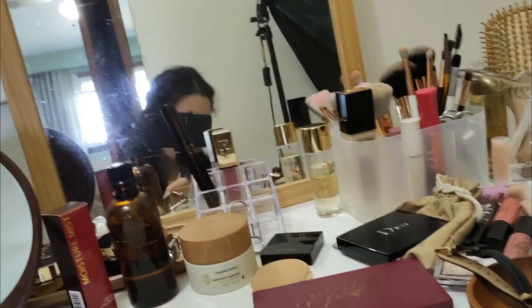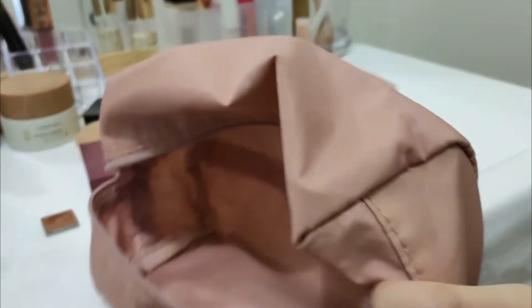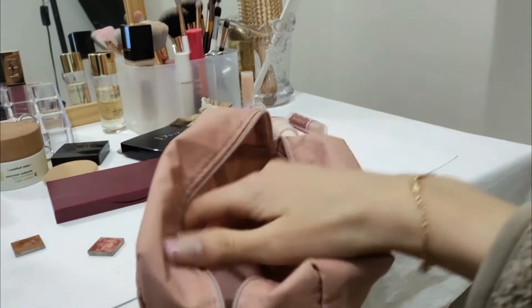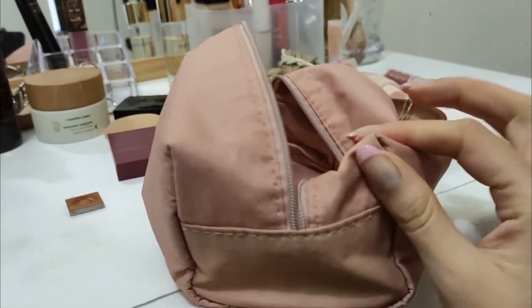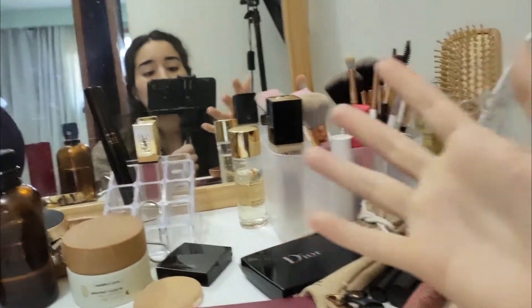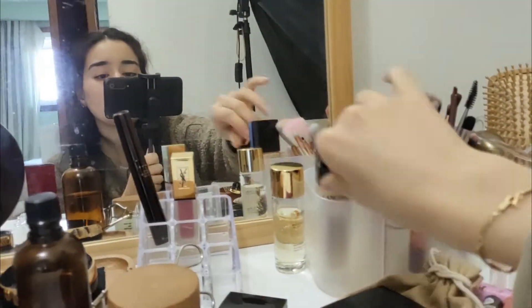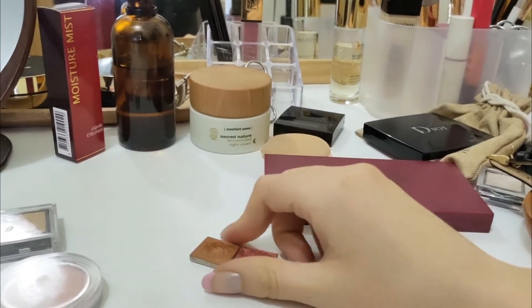Everything that I have does fit in its makeup bag. This is the makeup bag — it's actually really big, kind of like a big puffy square shape that I got from Mini. If you've watched my minimal makeup collection video you'll know it all fits in this bag. But currently as I use my makeup day-to-day, I don't really have time to go rummaging through it — it's just not efficient. So I'm going to be doing some decluttering.